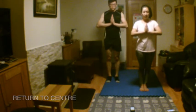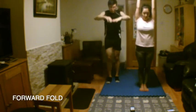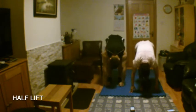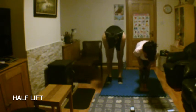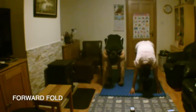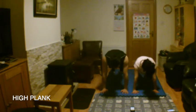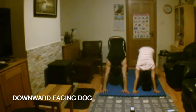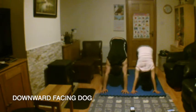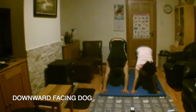Inhale and extend your arms up towards the sky. Exhale to forward fold, leading with your chest. Inhale, lift and lengthen. Release into forward fold. Step back to plank. Exhale and press back into downward facing dog. Release tension in your neck and gently press your chest back towards your thighs. Bring one knee and then the other to loosen up your legs.